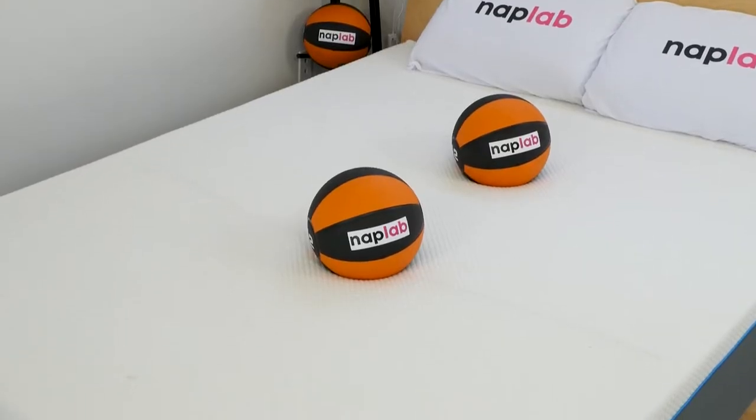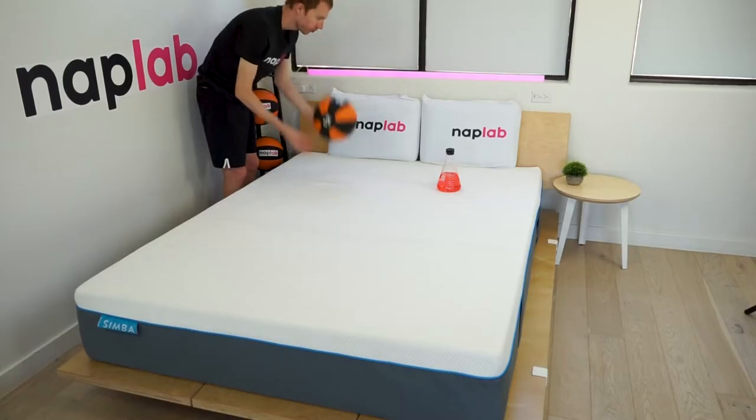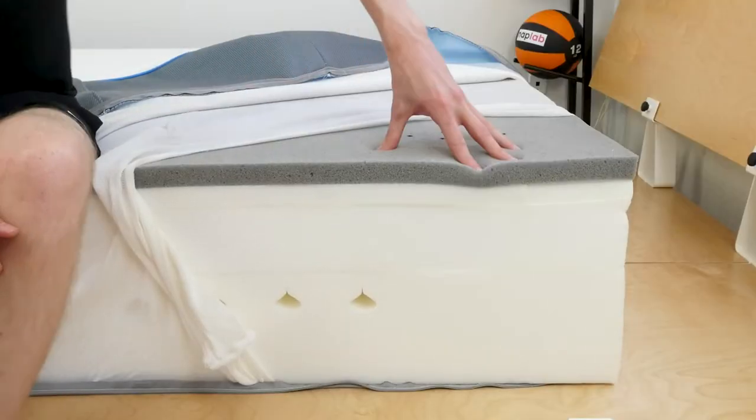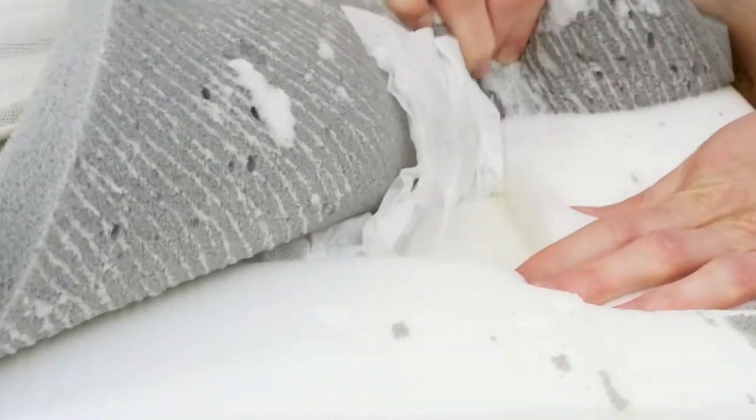During our performance test, the Simba had excellent cooling, minimal sinkage, very low motion transfer, very fast response time, high level of bounce, very good edge support, excellent sex performance, and excellent pressure relief. Overall, the feel, performance, and material quality is excellent.